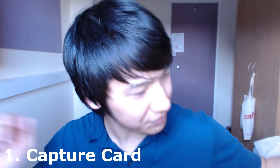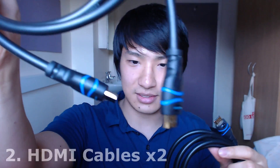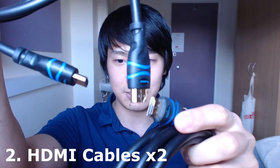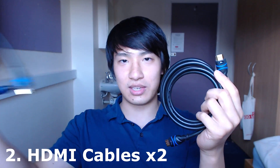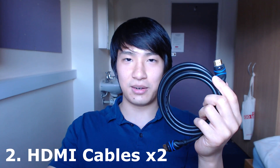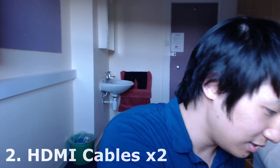Let's talk about what else you need to record this content. I have two HDMI cables — they're just standard HDMI cables I got off Amazon. We need two of them: one that goes into the capture card and one that goes into your phone, and you connect both of these through this thing here.